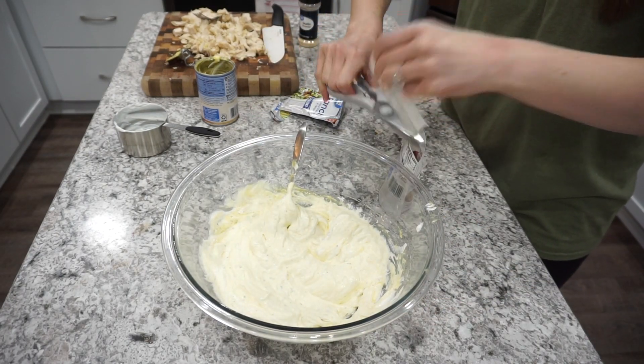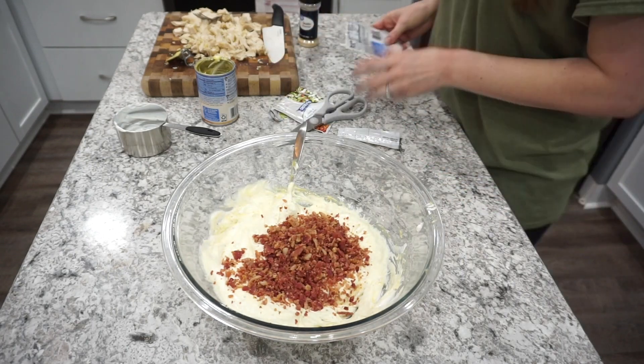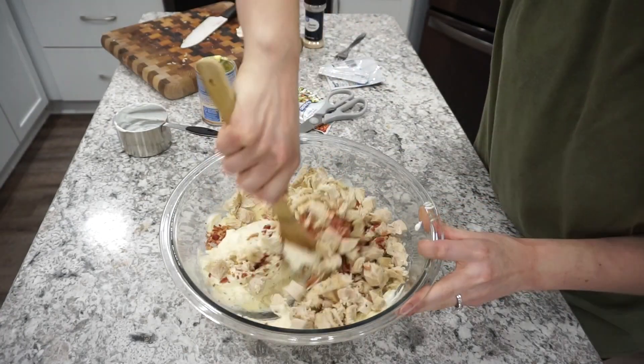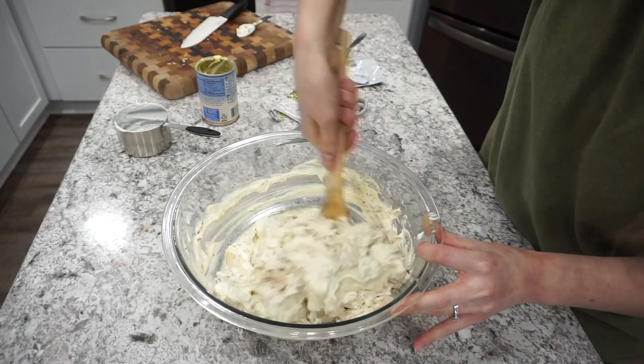Now for the bacon in this dish, you can definitely cook up your own bacon and crumble it yourself, but I just chose to use one of those little six ounce packets from the store. I added that right into the sauce and then I'm also adding in the chopped up chicken, giving this a good stir together before adding in my cheese and my tater tots.